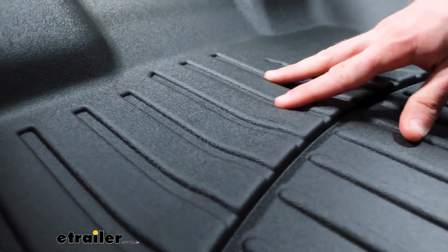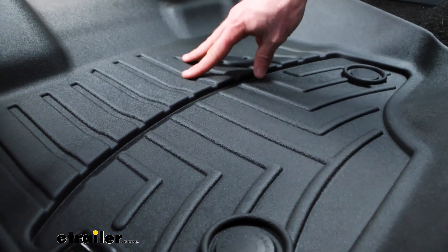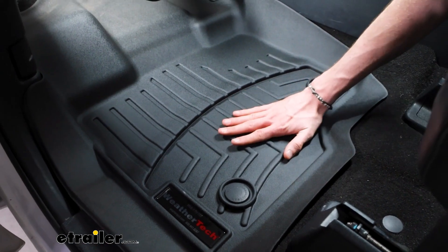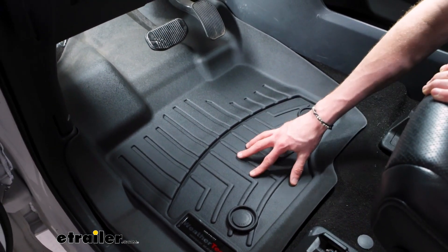Here we have these channels featured on both mats, and these ridges on the lower portion. These channels are going to keep funneling dirt, debris, or liquid away from your feet, and these ridges are going to keep your feet elevated up and away from that mess so you're not just tracking it around.